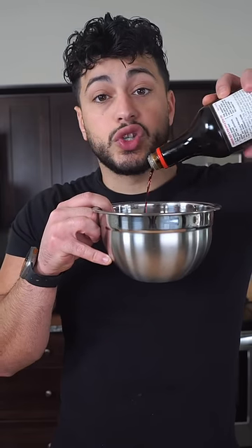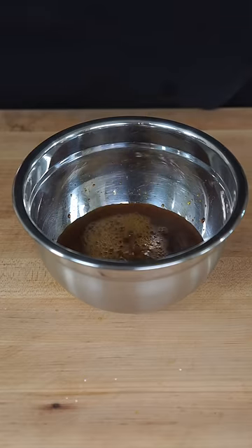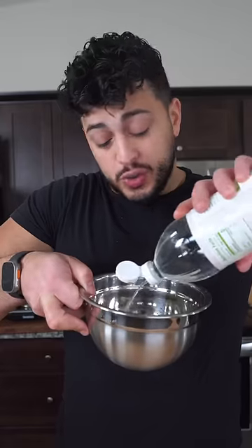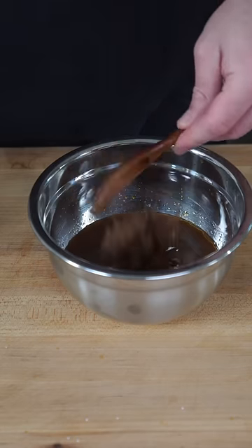The sauce is simple. Start with a whole lot of soy sauce, plus a good amount of orange juice. Add sesame seed oil to your preference, then ginger and garlic paste. Finish with a splash of vinegar and a quick spoonful of brown sugar. Mix this up and let it chill on the side.